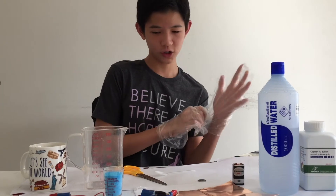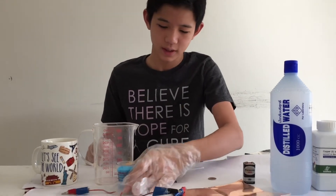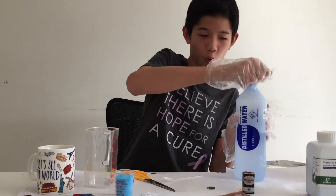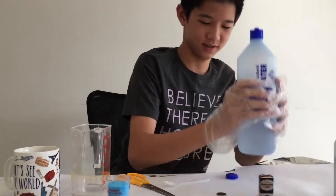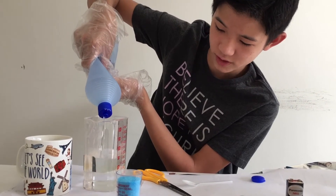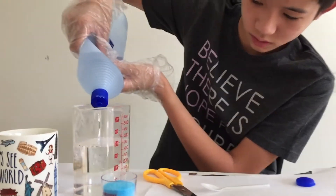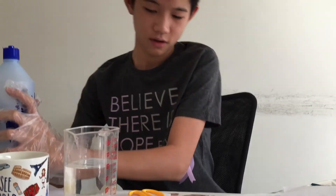First you're going to want to measure 40 milliliters of copper sulfate into a container, which I already did. Then get a container and measure 360 milliliters of distilled water into it — make sure the water is distilled or else it might not work. Then you're going to want to heat it up to 750 degrees for around a minute or two.